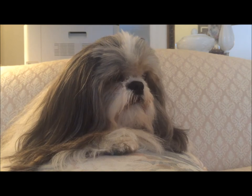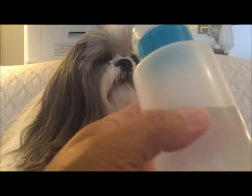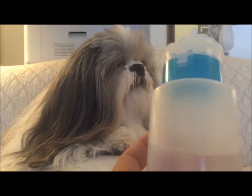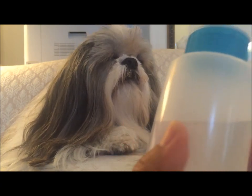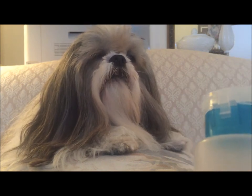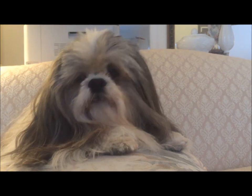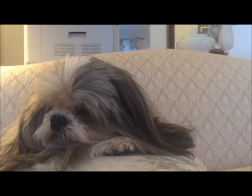I also carry a little bag of cotton balls because I have a cleaning solution for the tear staining that Oliver has, which I'm really working to get rid of. He did have a little bit of an infection and my vet took care of that, so now I'm staying on top of the tear staining to prevent that from recurring and to clear up some of the staining around his eyes.